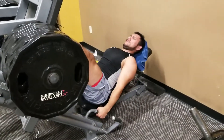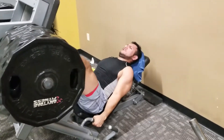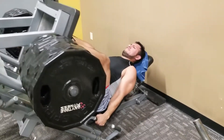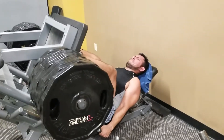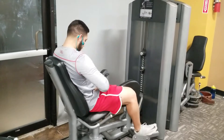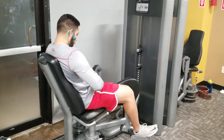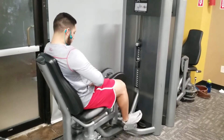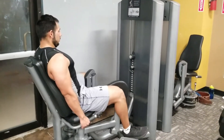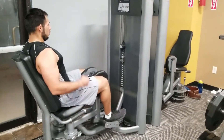Leg press — I usually don't do leg press. This is the first time I've done it in about a year. Victor usually does it so we threw one of his exercises in there. My range of motion wasn't really that great, and Victor was using his hands on his knees, which again the video is nice to get some visual feedback on what we're doing and what we can fix.